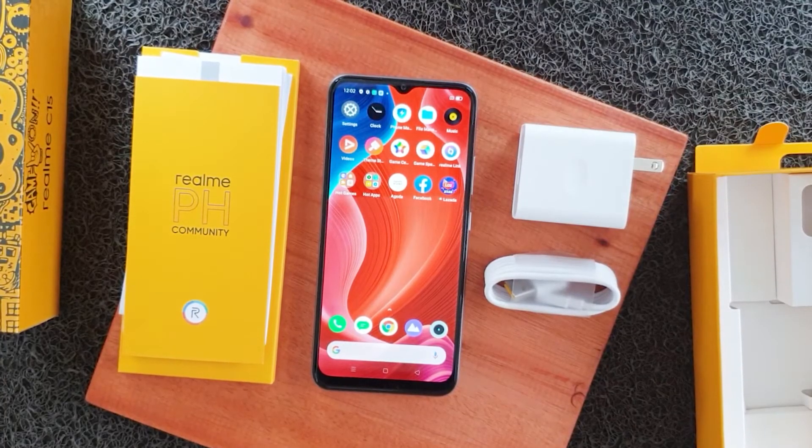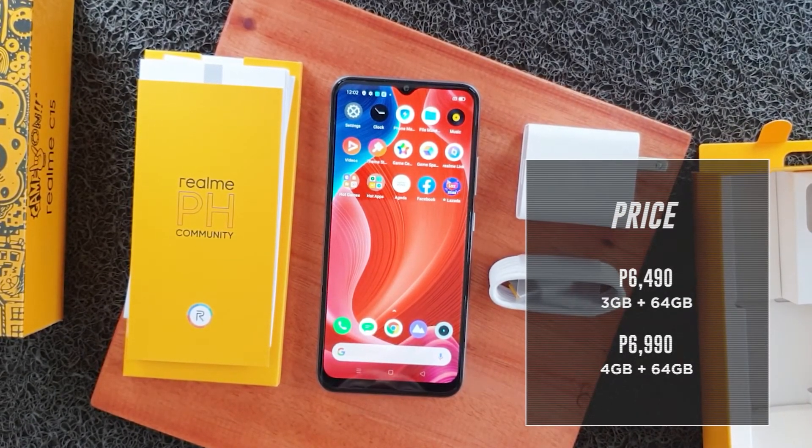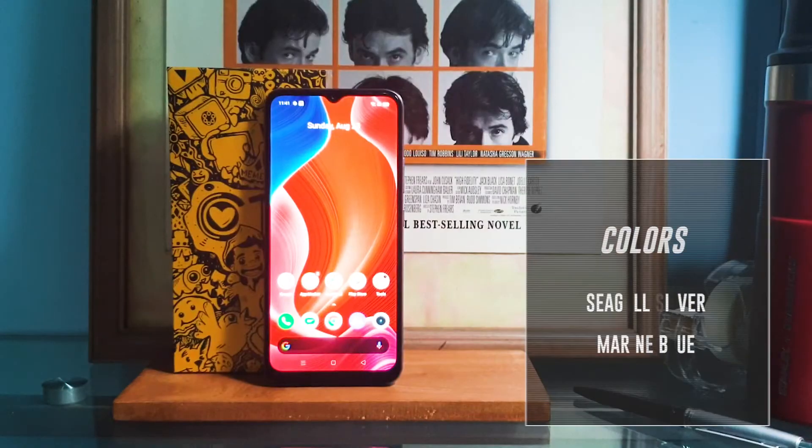The Realme C15 retails at 6,490 pesos for its 3-gig variant, while the 4-gig one is available for 6,990 pesos. It comes in two colorways: Seagull Silver and Marine Blue.